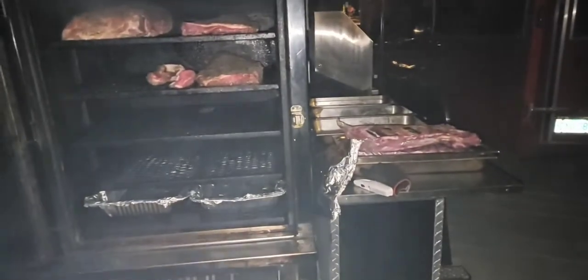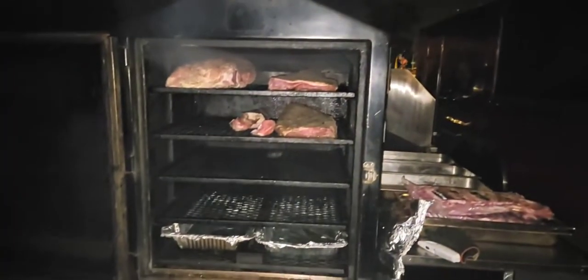All right guys, that's a wrap. I'm going to get these ribs trimmed up and I'll bring you guys back as soon as the light starts to peak over the mountains. God bless, we'll talk to you later.